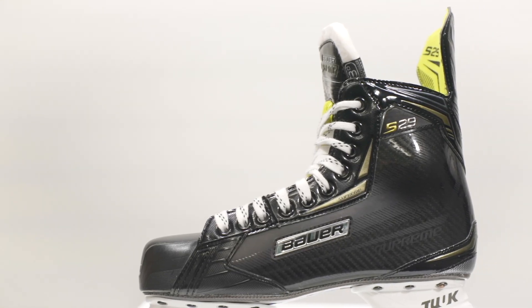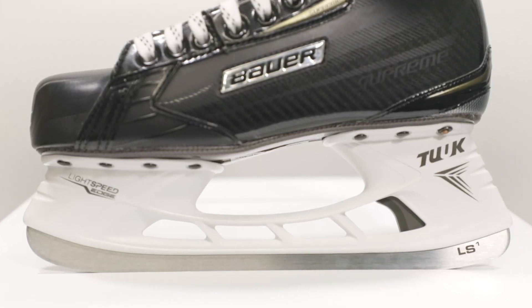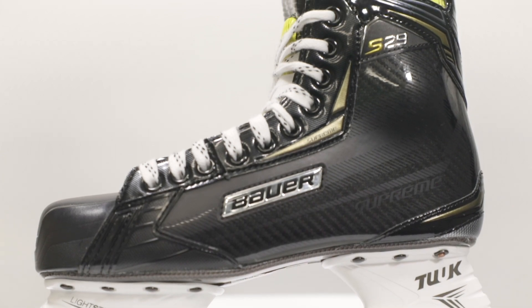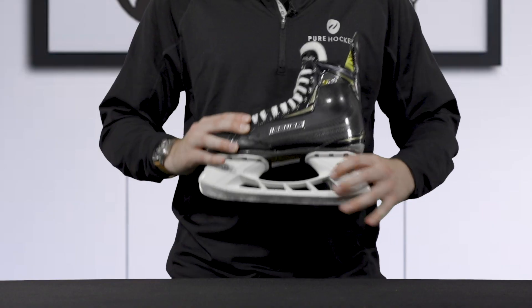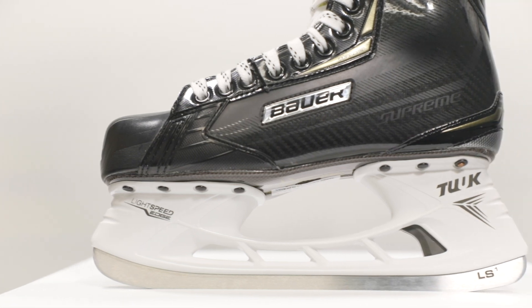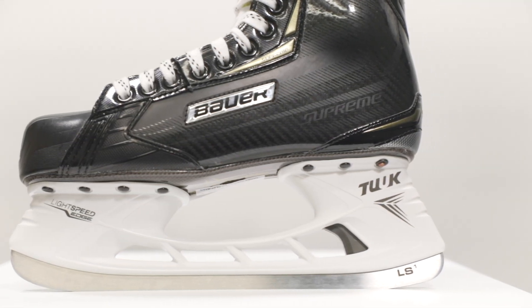Taking a look at the Bauer Supreme S29 hockey skates, we are going to start at the bottom with the runner and work our way up the skate. To hold the steel, Bauer includes the Tuuk Lightspeed Edge Holder with trigger technology. This allows you to swap the steel out whether you're mid-game, mid-practice, or traveling on the road.